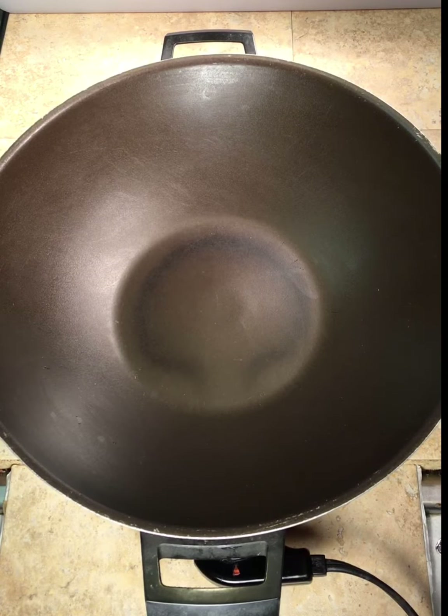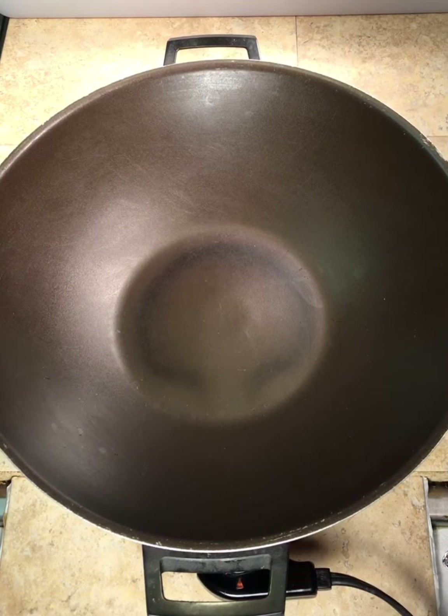Hello friends! I have a really nice treat for you today. How many of you like kettle corn when you go to the fair? This is the best way you can make kettle corn at home, and it's super easy — watch.